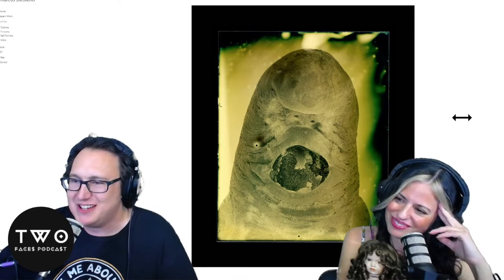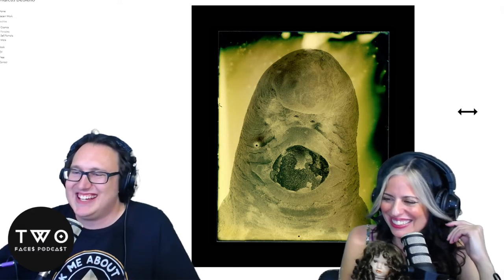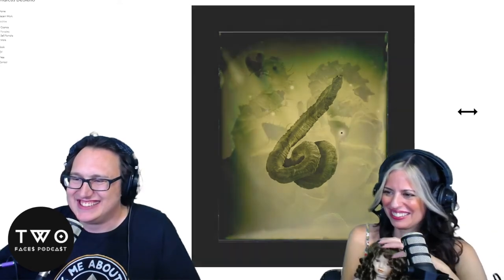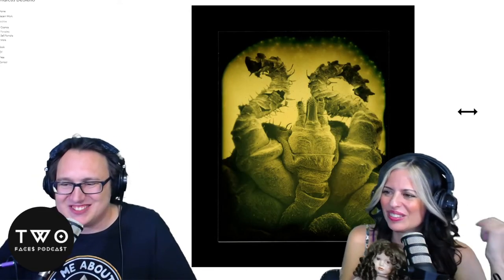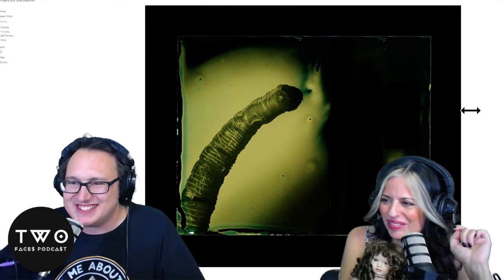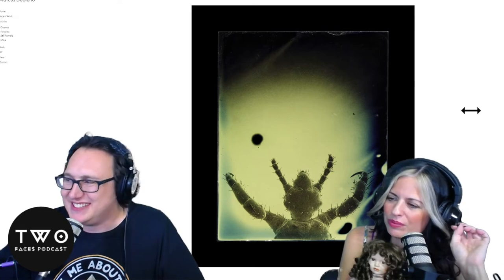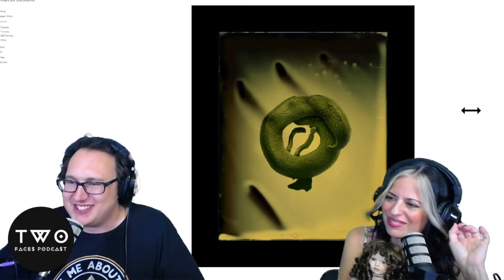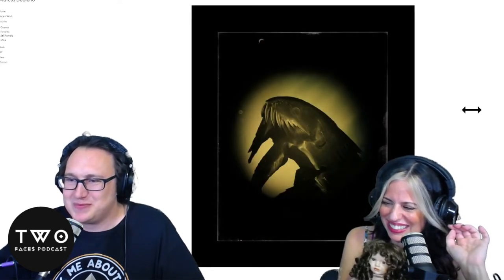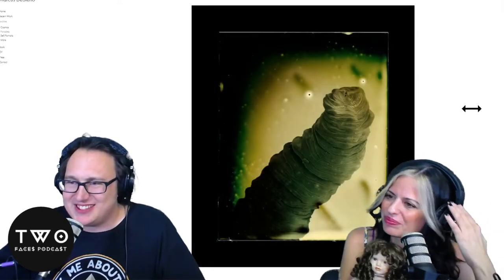Some of these monsters almost look friendly — just bad teeth, a little nose, and one friendly eye. One parasite almost looks like a lice or flea — something licey flea-y — with fangs. That's probably what it is.